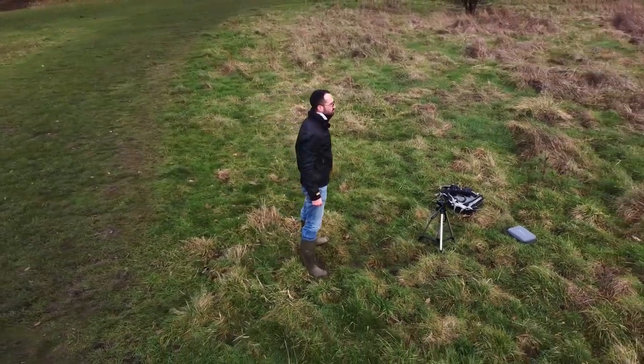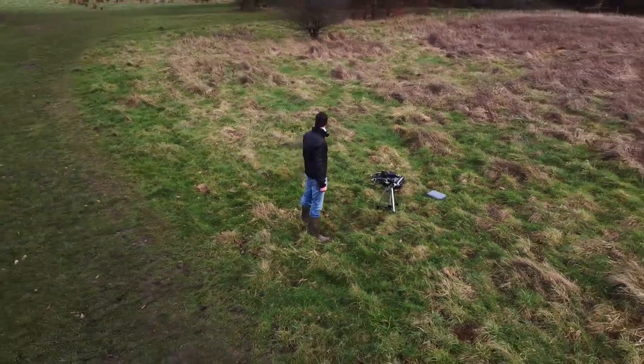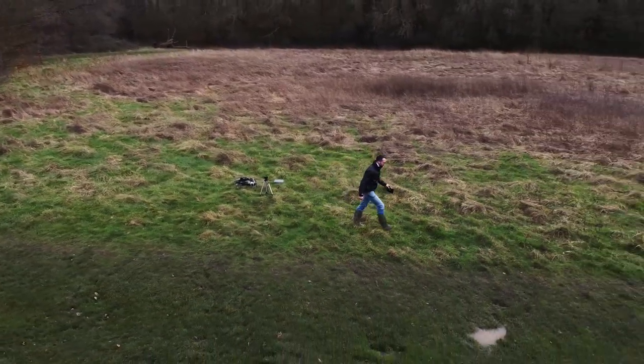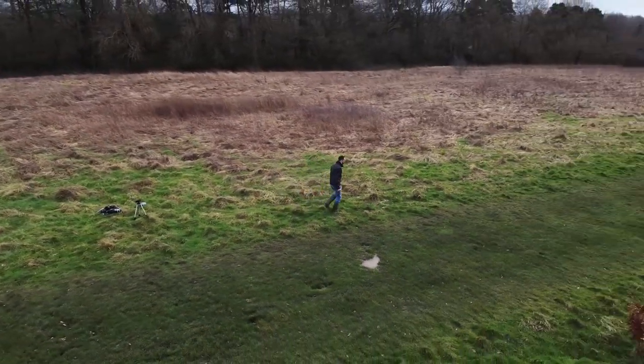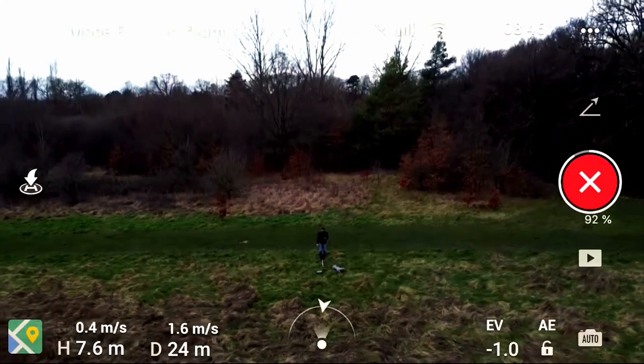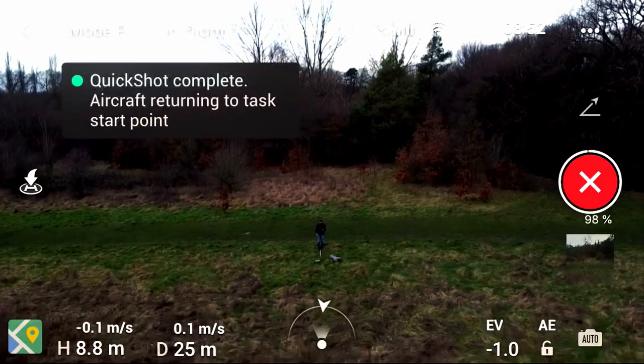The really cool thing about quick shots is that once you've selected the object, the gimbal and the drone will always make sure you're in shot. In rocket mode, for example, as you go up the drone's gimbal will automatically adjust to keep you in the frame. Once you're finished, the drone will return back to you and you'll have the option to edit the video how you like.